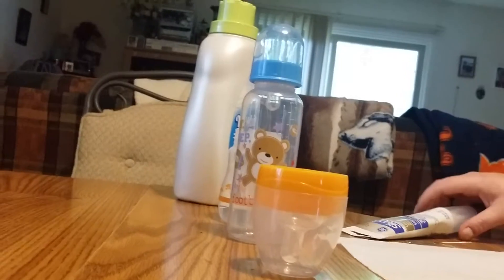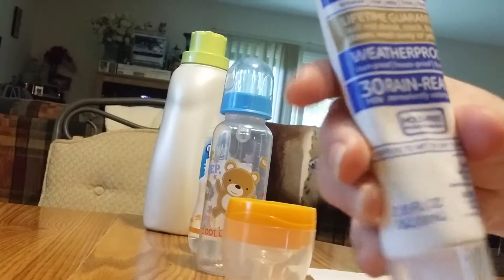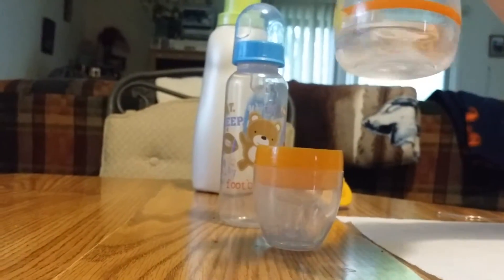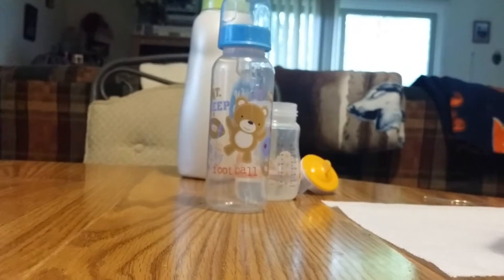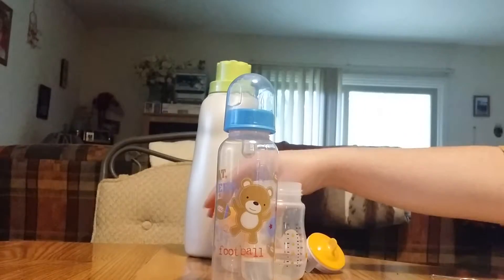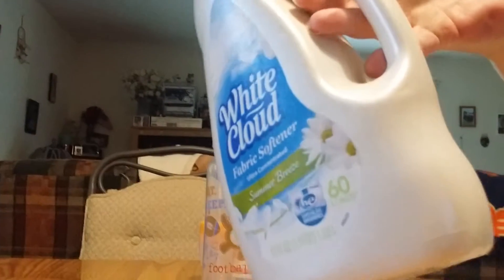What you'll need is the silicone right here — the clear one. You'll need, of course, your bottles. I already have one of my bottles filled with two ounces of water. It's my Lion King bottle, and I already have this nipple sealed. As you can see, I already have it sealed with the silicone on the bottom, and I will show you how to do that.